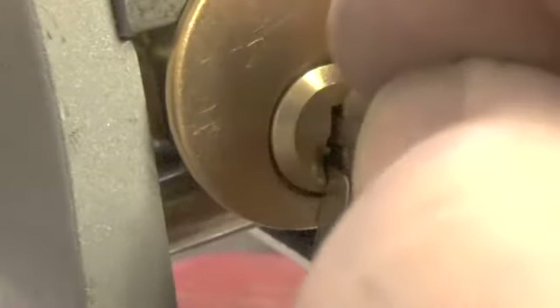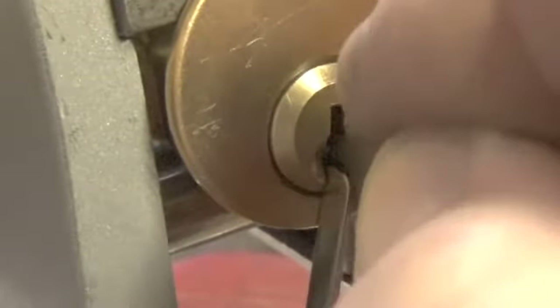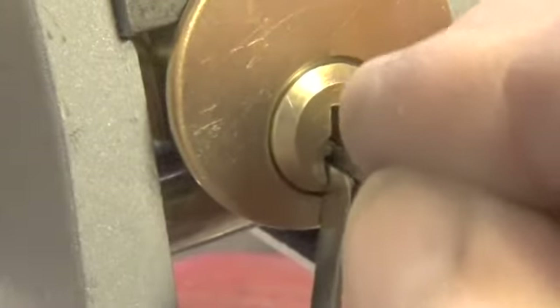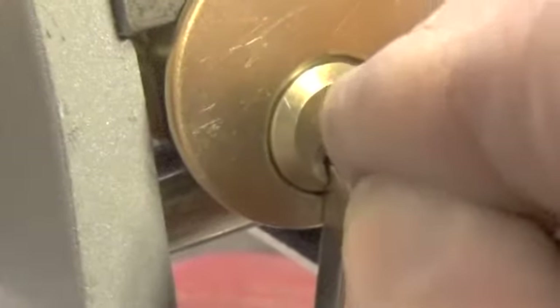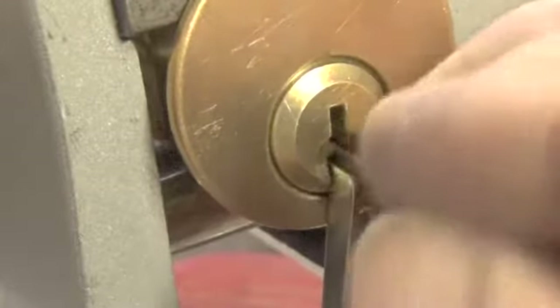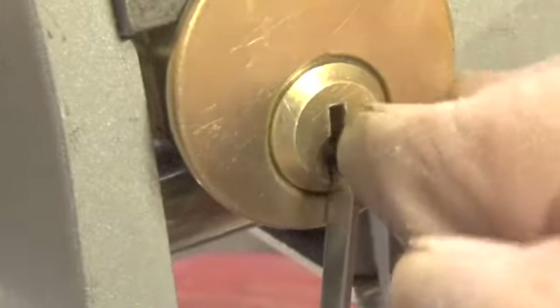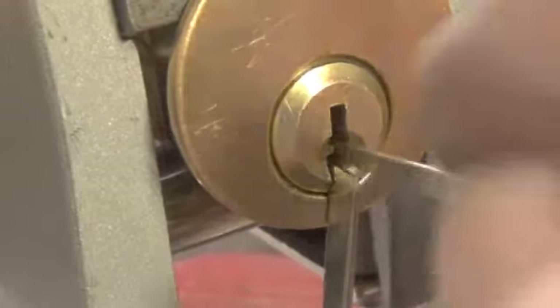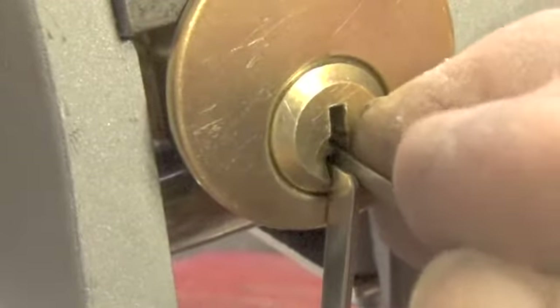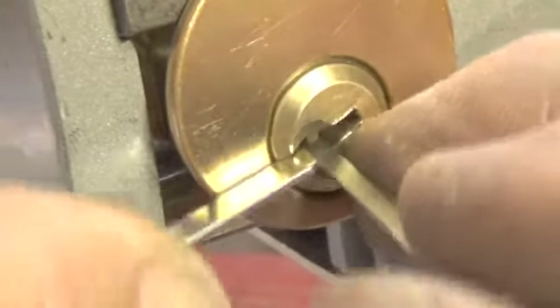Pin six. We've got to get our pick just right under pin six - it's hanging down pretty low. See if we can get pin six to set. Can't get the pick under the pin exactly right. There's pin six - then we lost our false set. See if we can get it back.